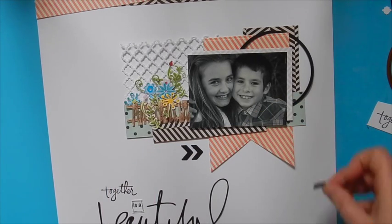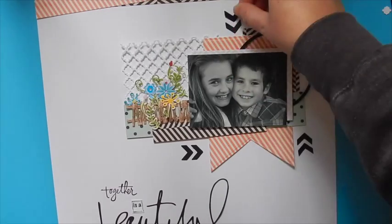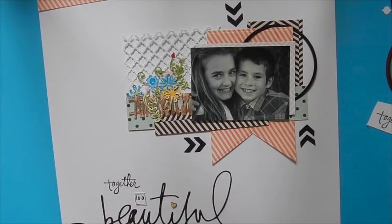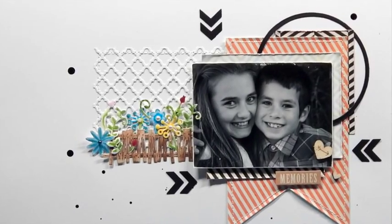Thanks so much for joining me for today's tutorial. For more project ideas be sure that you're following the Spellbinders Paper Arts YouTube channel. Leave any questions or comments in the space provided below and we'll be sure to get back to you. Thanks again for watching and have a great day!